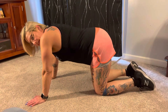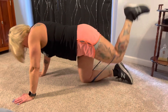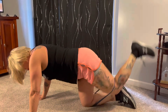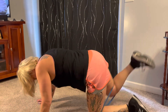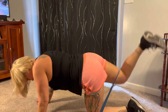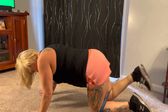All right, flip it over and we're going to do some donkey kicks. Kick it up — one, two, three, four, five, six, seven, eight, nine, ten. And switch legs — one, two, three, four, five, six, seven, eight, nine, ten.